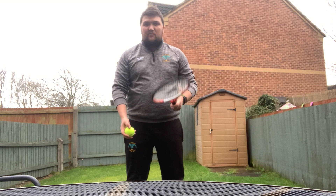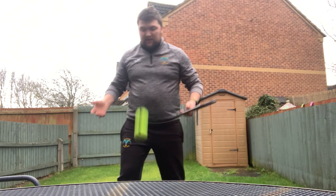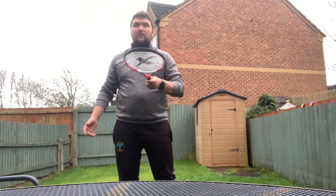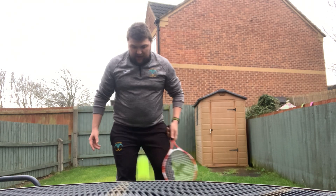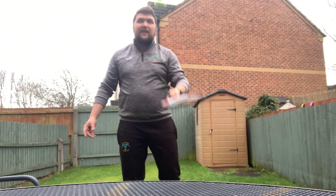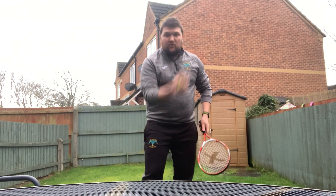Next one — same again, but instead of using your hand, you're going to use the racket this time. So you hit it up, let it bounce, and hit it up again. It's about keeping control of the ball, having it bounce on the floor, and bouncing it back up. Keep your eye on the ball at all times. Do this until you lose control of it.